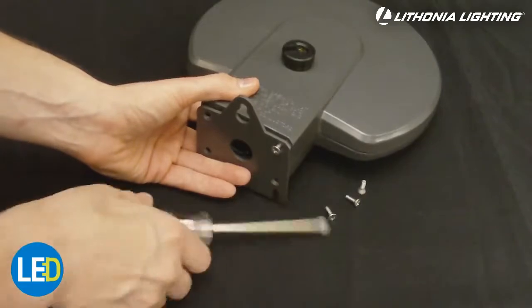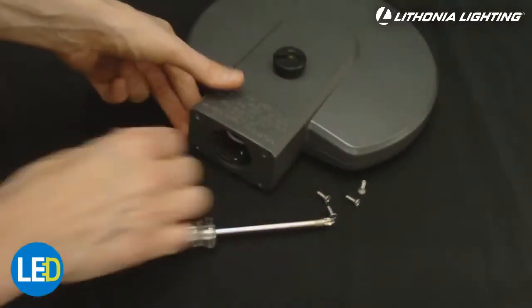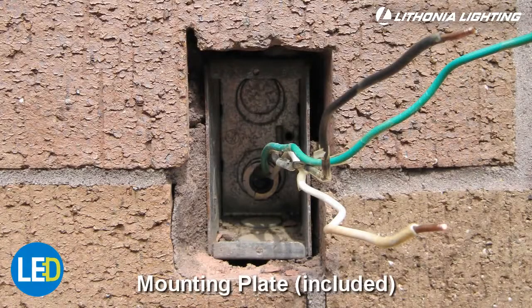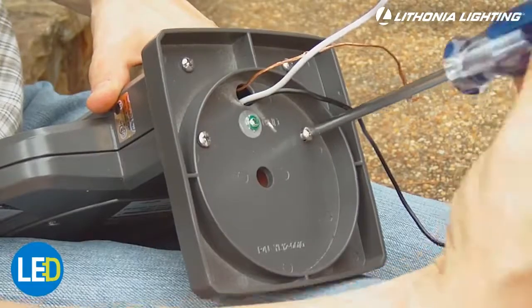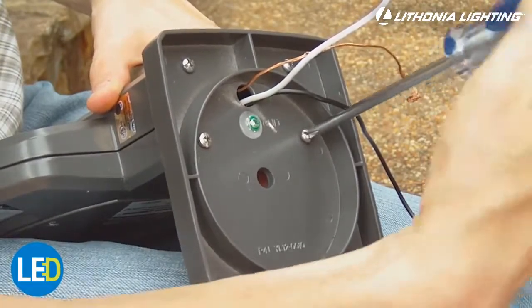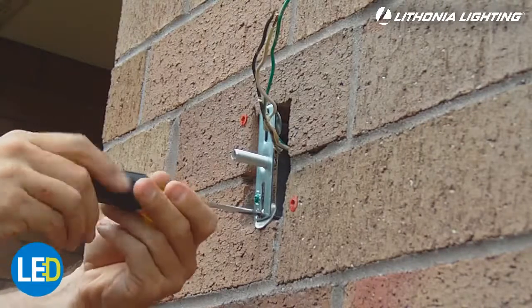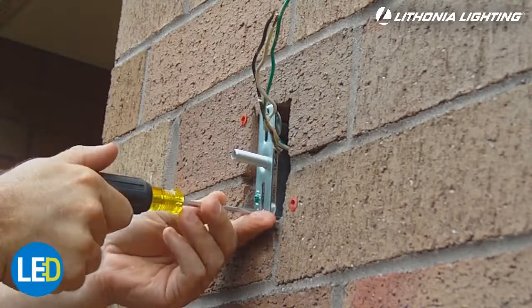The first step before starting installation is to remove the mounting plate that is on the back of the fixture. The first mounting option is mounting the fixture directly to a recessed or surface mount junction box. To begin, install the provided back plate to the fixture. Install the crossbar to the junction box and adjust the threaded pipe to extend approximately seven-eighths of an inch from the crossbar.